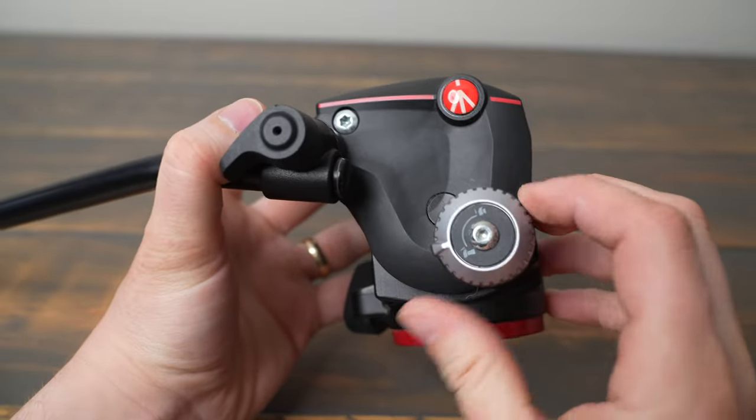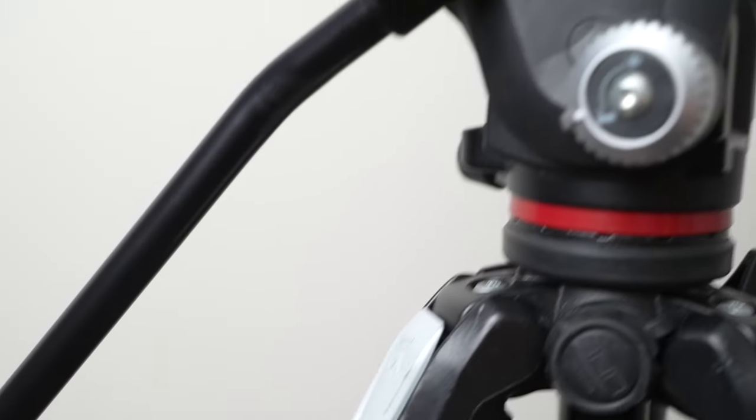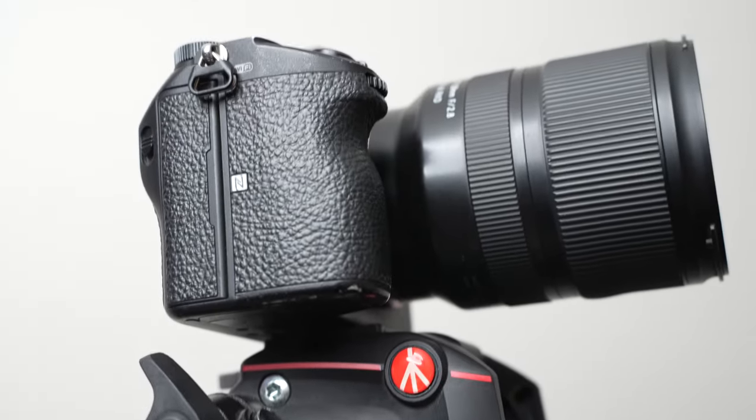The tilt lock knob works a lot better, but it still isn't fine-tunable because it only has two different settings for tilt. The handle has a nice grip, but it's not very long. This is a positive with keeping the head compact, but you have to be very close to the tripod to pan.